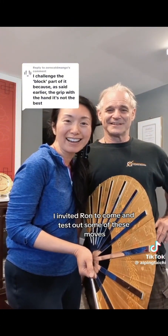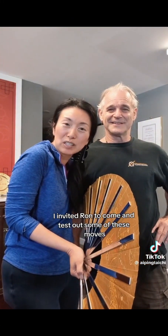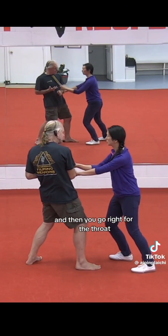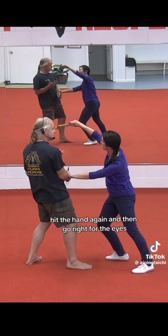I invited Ron to come and test out some of these moves. I'm going to follow the force. So we're here and then you go right for the throat, hit the hand again, and then go right for the eyes.